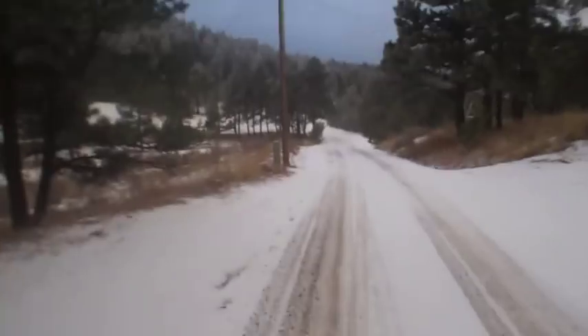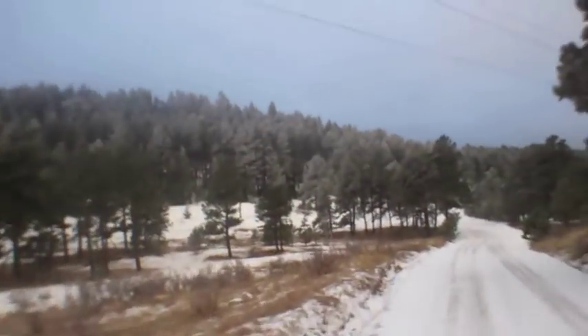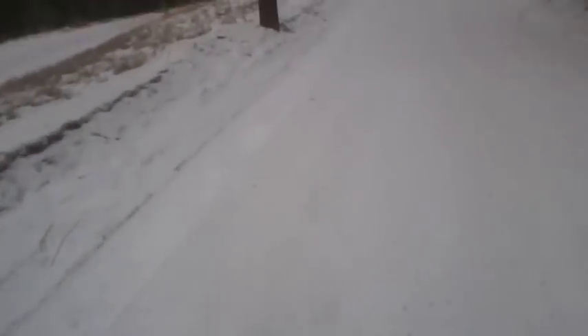Beautiful day to run — it's perfect, it's quiet, there's really no wind, and I'm not sliding. This is awesome! I love my ice spikes. I can't wait to see how they hold up — at the end I'll show you. Nobody's been here, totally untouched through this one.